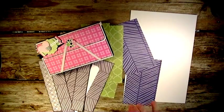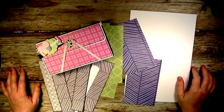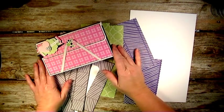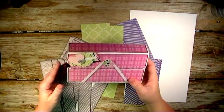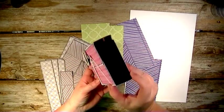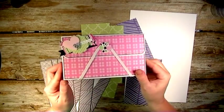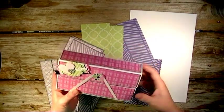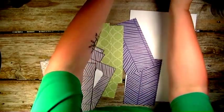Hi there, I'm back again to do another tutorial, and this one is going to be for this accordion style swap box that I've created here. I'm going to show you how I created my box, so let's get started.